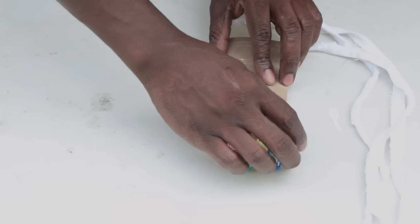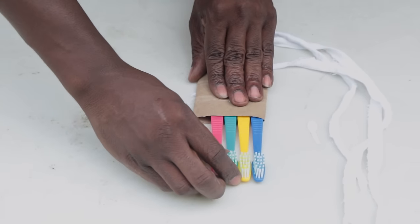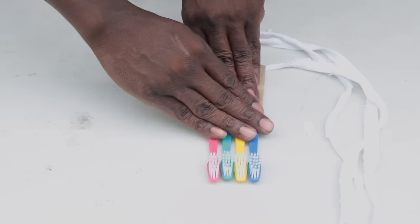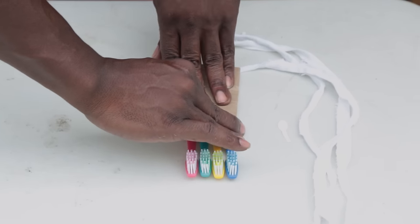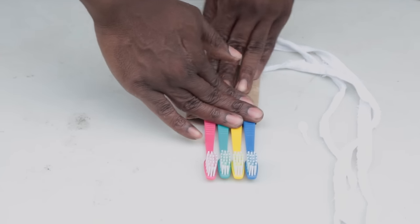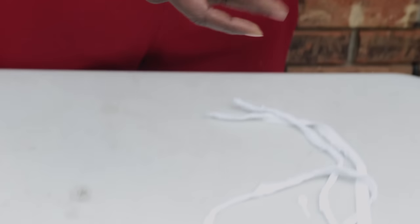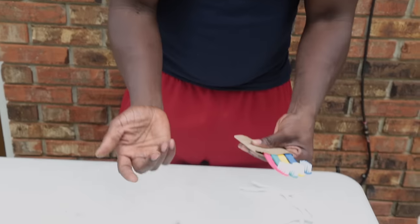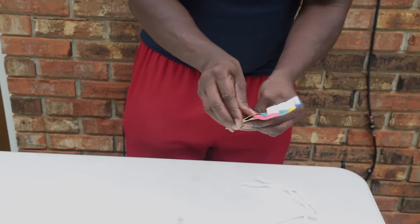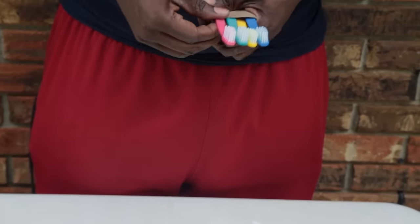I'm giving y'all the quick method. Because really, some people in the system who are real innovative — they'll actually melt down some plastic and melt the brushes together. But due to the fact that I ain't gonna do it like that, I'm just gonna show y'all the quick version. So once you got your brushes lined up like that, you put a fold in it to tighten it up — a real tight fold just to tighten that up.